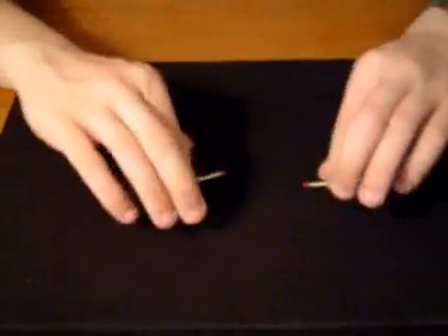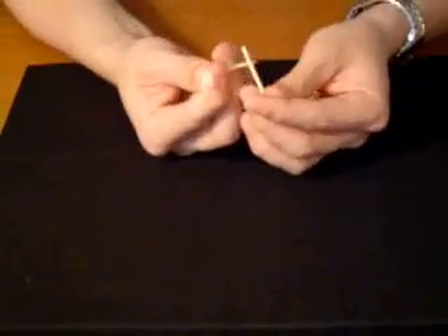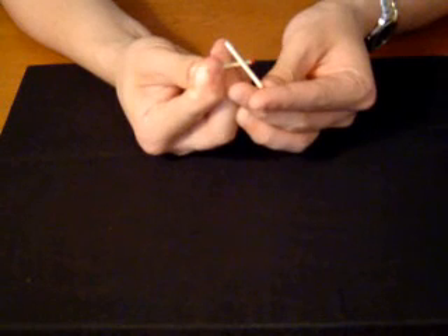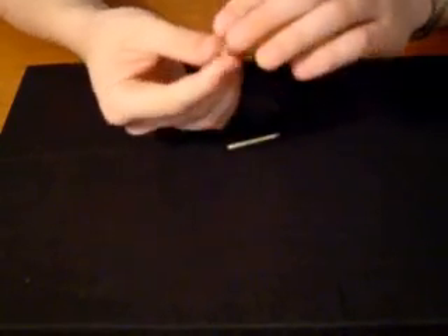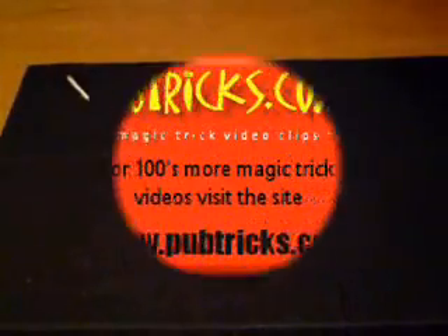Okay, here we have two matches. What I'm going to do is balance one on one of them and hold it. Now watch — without moving at all, this match begins to jump as if it has a life of its own. And that's jumping matches.